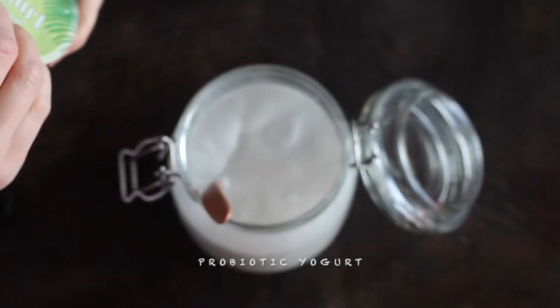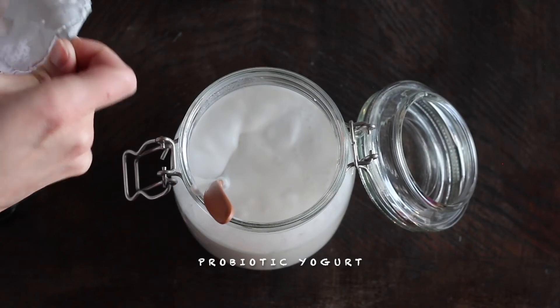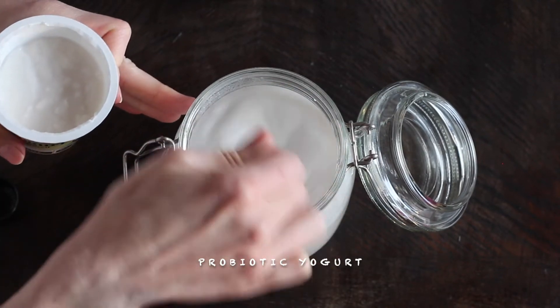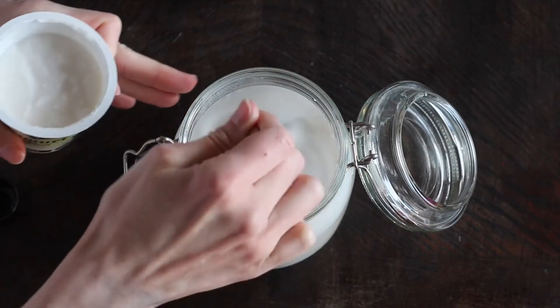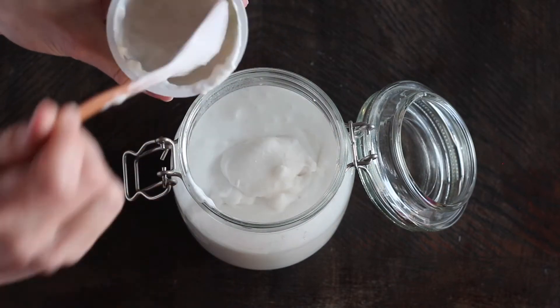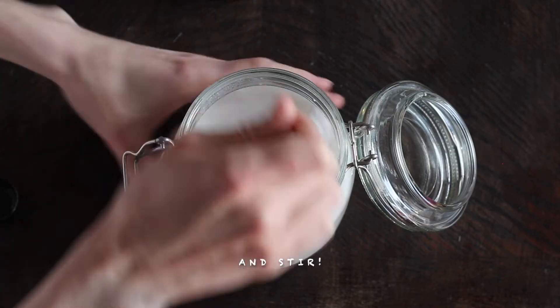Vegan coconut yogurt. You can use any type of yogurt you want as a starter, but it should be alive and have probiotics in it, because this is the starter to make the yogurt ferment. I use about two tablespoons, and then I stir it in.